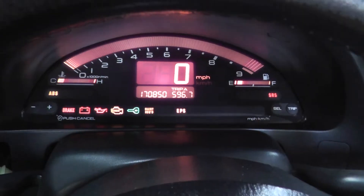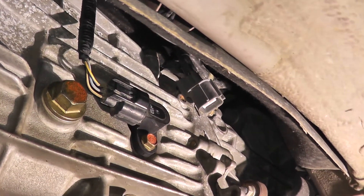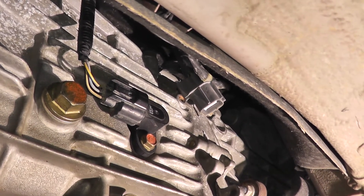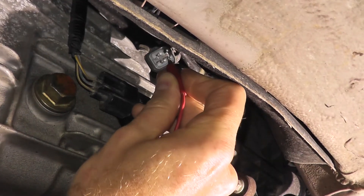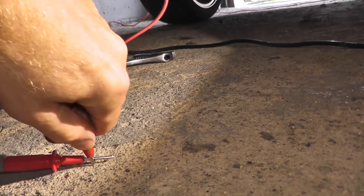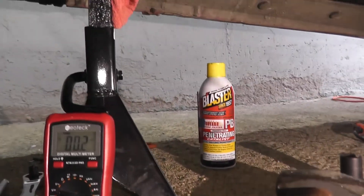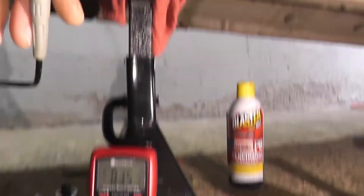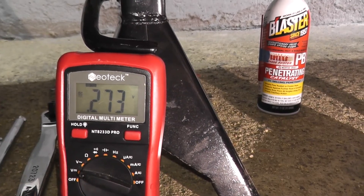This is the harness connector that plugs into the sensor. One of these prongs powers up the sensor, so let's verify — we should see battery voltage, roughly 11 to 12 volts. Starting with the top right prong, attaching the alligator wire, the opposite end goes directly to the red lead running to the multimeter. The black lead is ground — any good metal point works, and a terrific spot is the heat shield on the exhaust. We have 0.3 volts — that's not it.